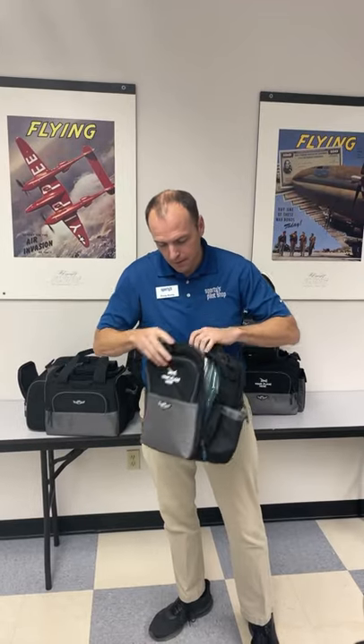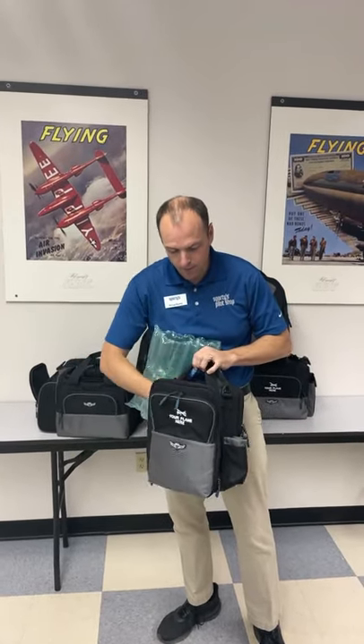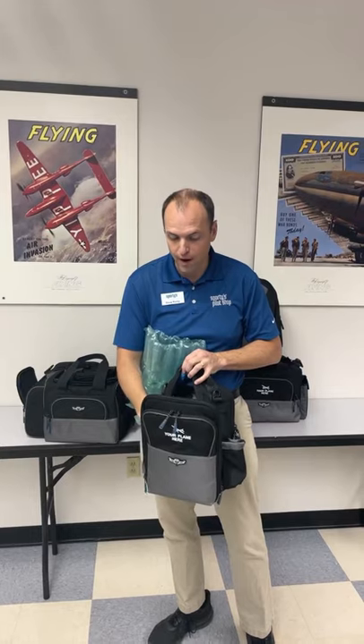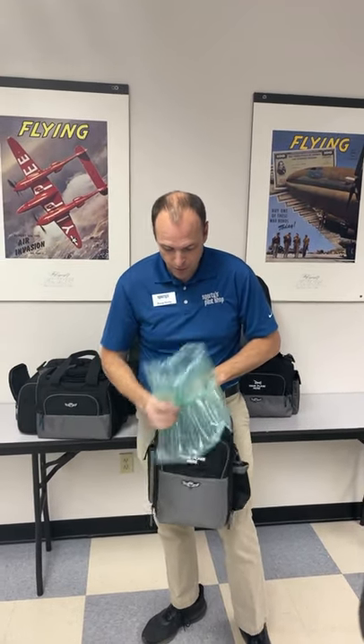The main compartment of this bag has a headset hanger in it. You'll notice there's a little clip here and I can hang my headset from the top of the bag to keep it from rolling around on the very bottom of the bag with my other gear. This is by far my most favorite bag, and it retails for $69.95 here at Sporty's.